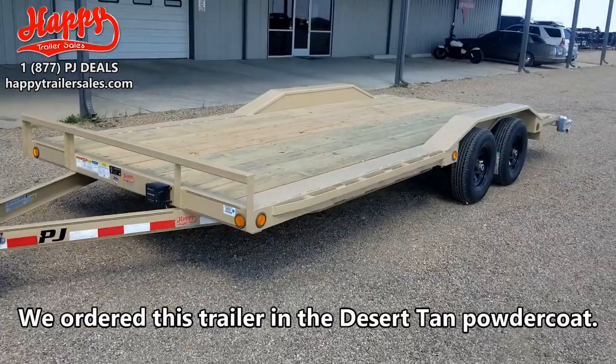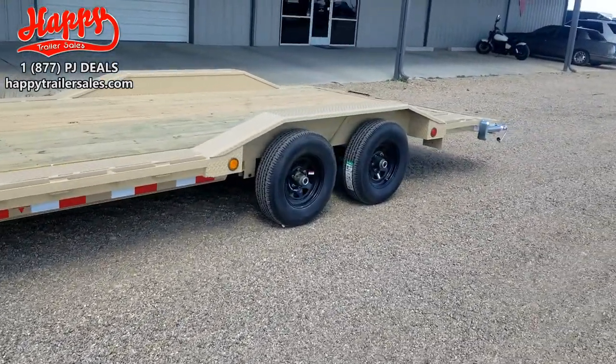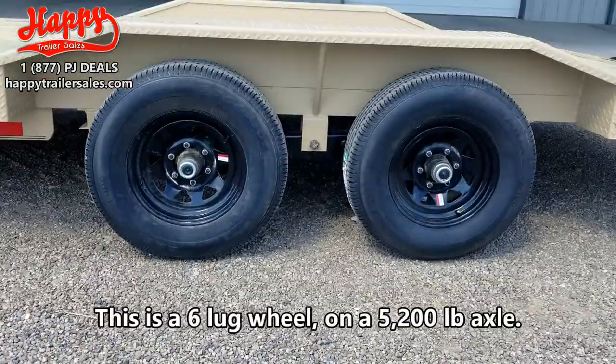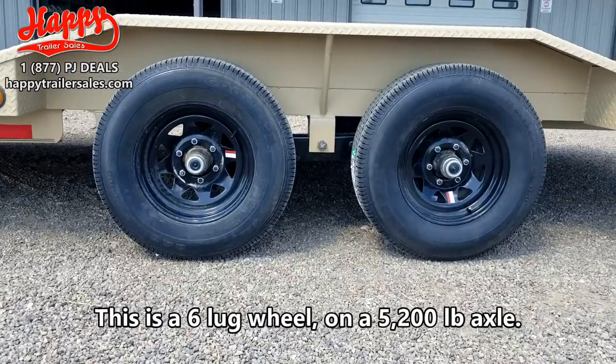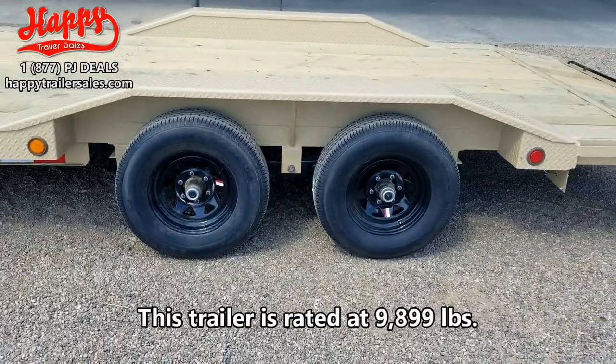We ordered this trailer in the Desert Tan powder coat. We also equipped it with black powder coated wheels. This is a 6 lug wheel on a 5,200 lb axle. This trailer is rated at 9,899 lbs.